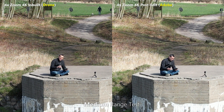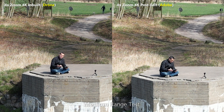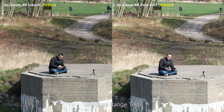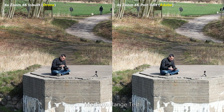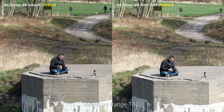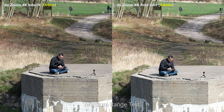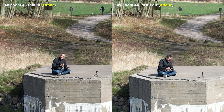On the left we've got the four times zoom straight from the drone, whilst on the right we've got the one times video magnified digitally in Adobe Premiere by four times. Comparing the two, it's quite obvious that the left hand image has far more detail, clarity, and retains much more resolution. Look specifically at the cracks in the stone — the lines are far sharper. The round sign on top, the grass, foliage, and even the Osmo Action on its tripod are all much sharper. Overall there's also far less noise, and I'd say for certain this zoom isn't digital — it's using a sensor crop.